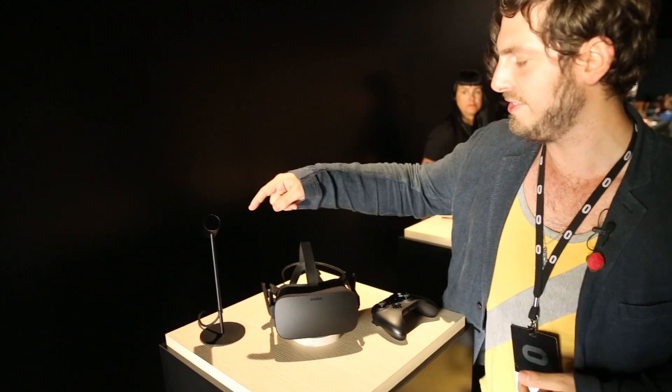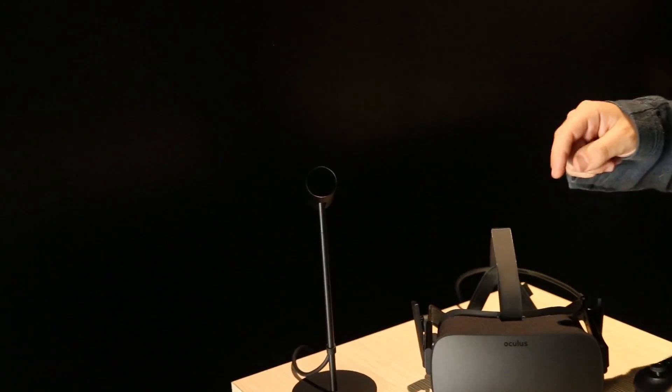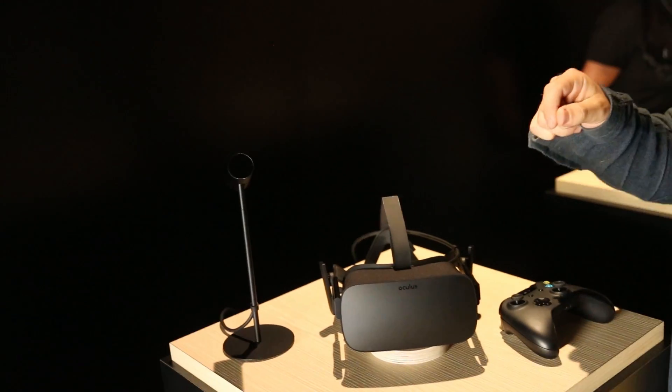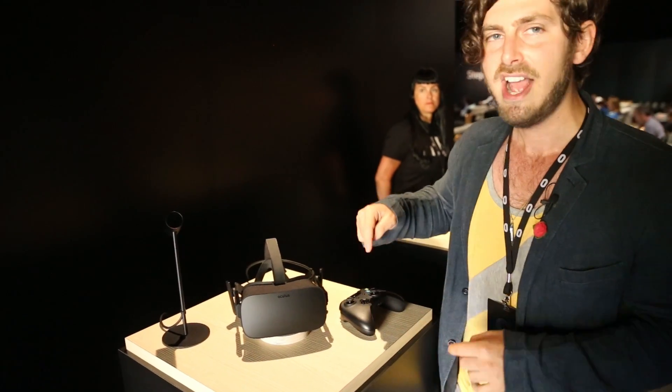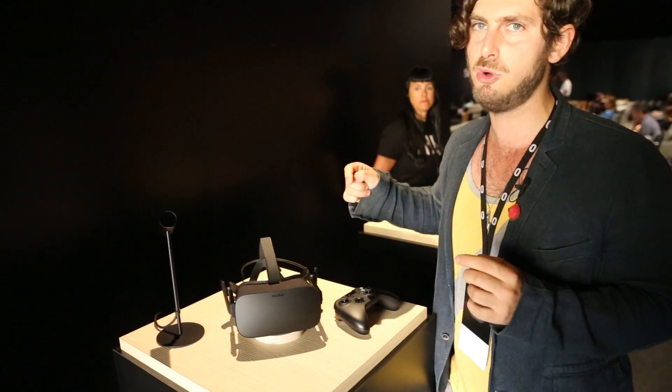This is the camera that the Oculus Rift is going to be shipping with. The little tabletop camera will sit in front of you and it detects a constellation of tiny LED markers that are all around the Oculus headset, and that'll let it track your head movement as you move around in space.